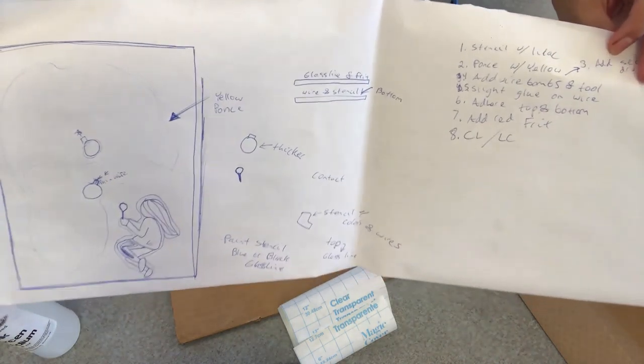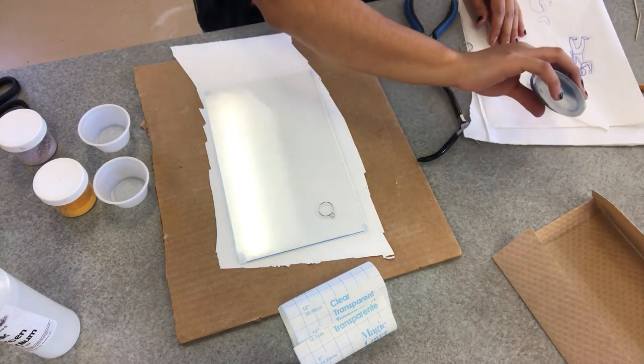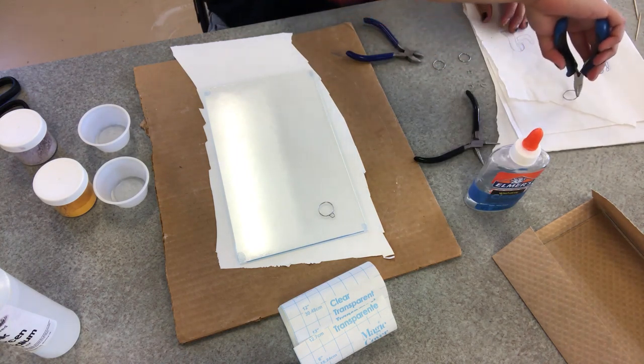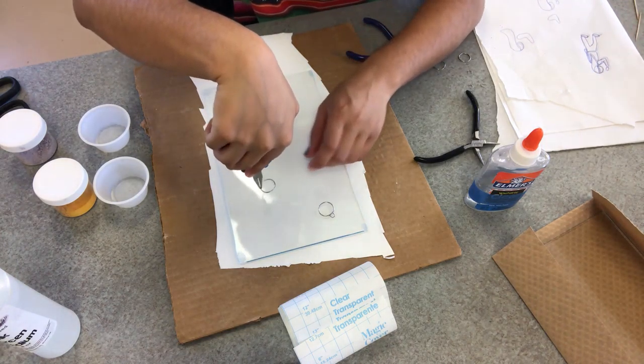As you can see here, I listed out my steps that I'm going to need to use within this design, and I highly recommend that you also plan out exactly what you're going to do. So I've made my little circles, which are my bombs, and I'm going to take some Elmer's glue, dip the edges of my circles in the glue very lightly, and place them on the glass where I want them to be.